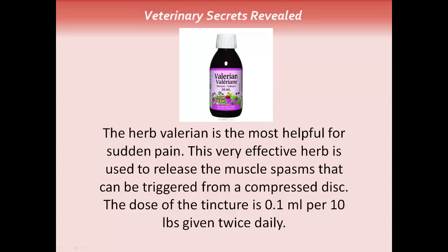The herb valerian is the most helpful for sudden pain. This very effective herb is used to release the muscle spasms that can be triggered from a compressed disc. The dose of the tincture is 0.1mls per 10lb, given twice daily.